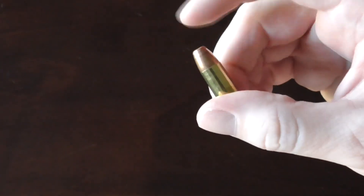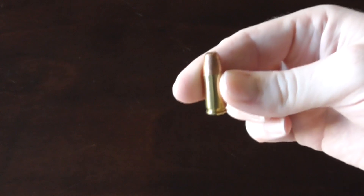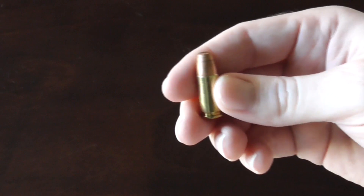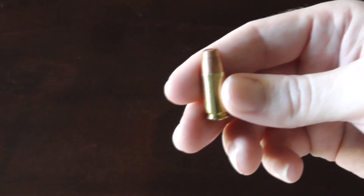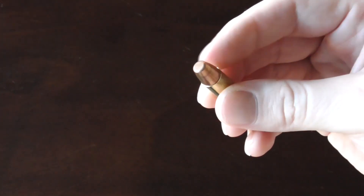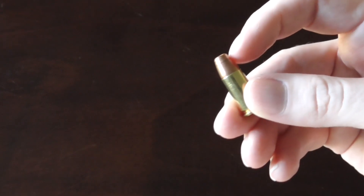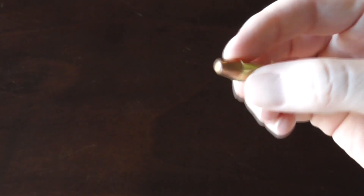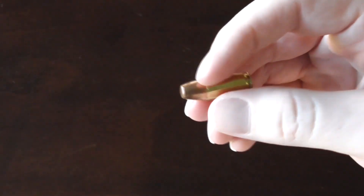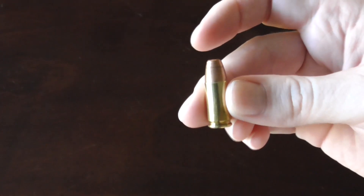I've had great success with this cartridge, though I've had some new shooters experience failures to feed. I'm not sure if it's because they're limp-wristing and this projectile is slightly lighter than a standard 9mm projectile at 115 grain. I've had new shooters have problems, so I obviously wouldn't rely on these for self-defense, but for practicing, absolutely.